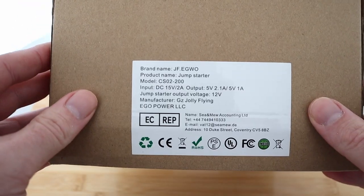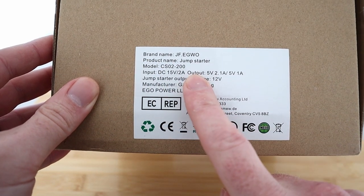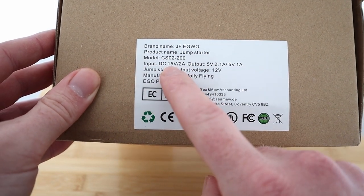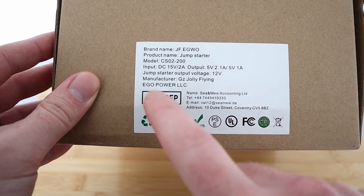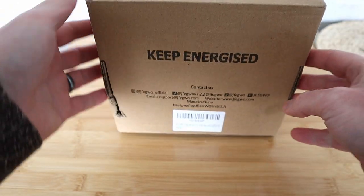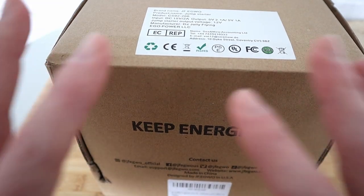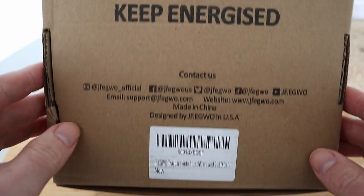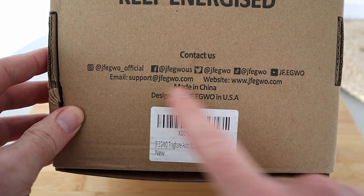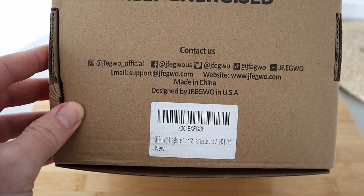It does come in a big box. If you want to discover more there's their website — it will be linked below. There's information about this device: it's a jump starter. That's the model number right there, we've got our input, our output, our voltage, and manufacturer details right there on the box. All their social media is on there too, and it's designed in the US.